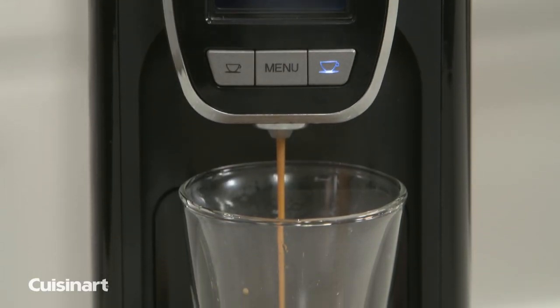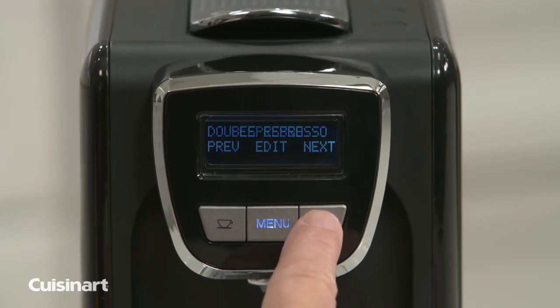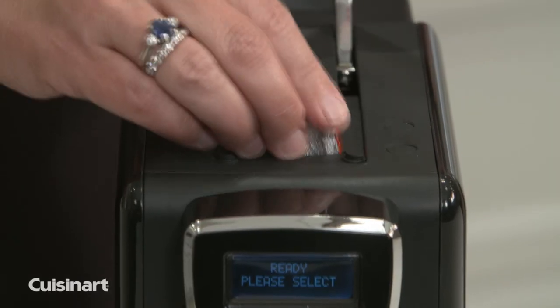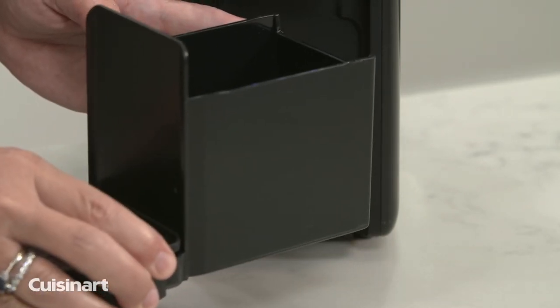This unit produces a smooth, rich and intense flavor in every cup. Preset and menu options let users adjust espresso volume, brew temperature and standby time. The automatic capsule disposal system ejects used capsules right into an internal waste bin for little to no cleanup.